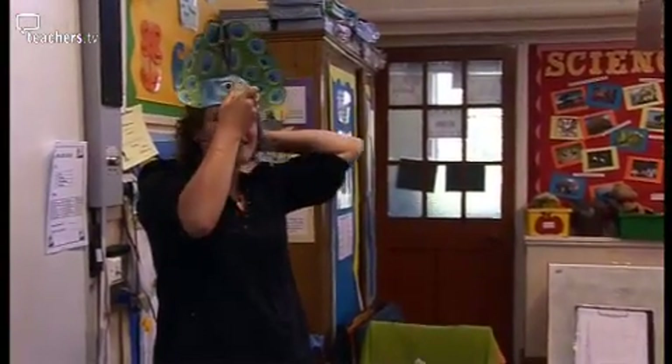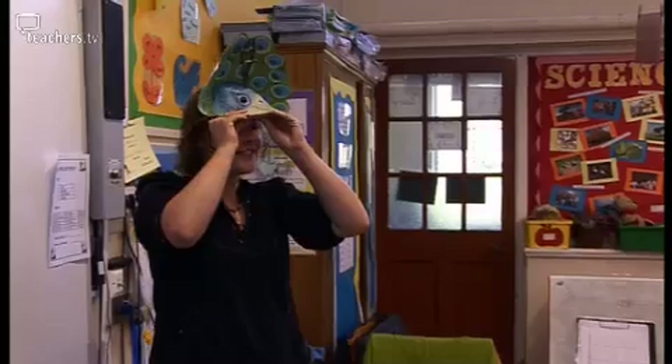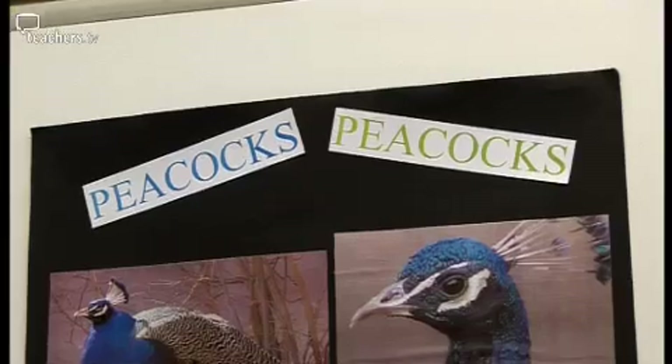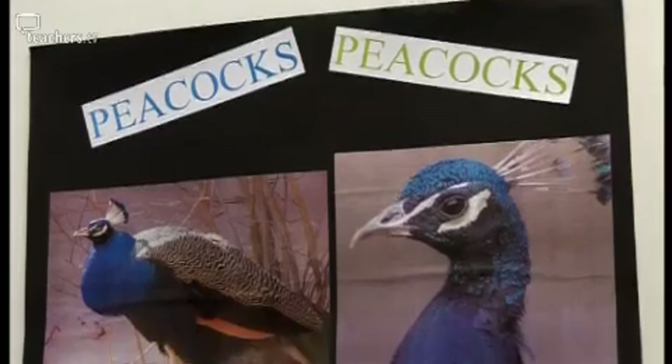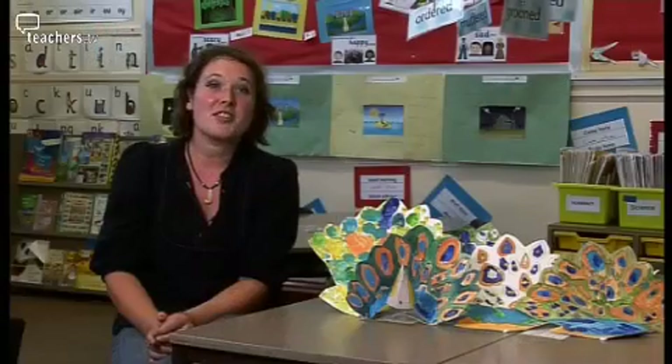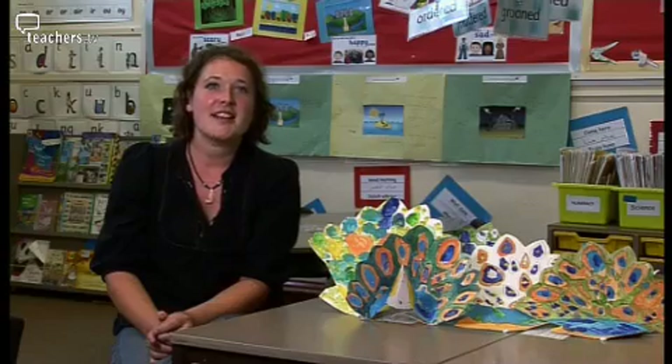It goes round your head like this and sits on top. I find the best way to introduce this session is by preparing a large A1 resource sheet full of pictures that the kids can chat about.